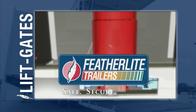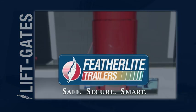Featherlite Trailers. Safe. Secure. Smart.